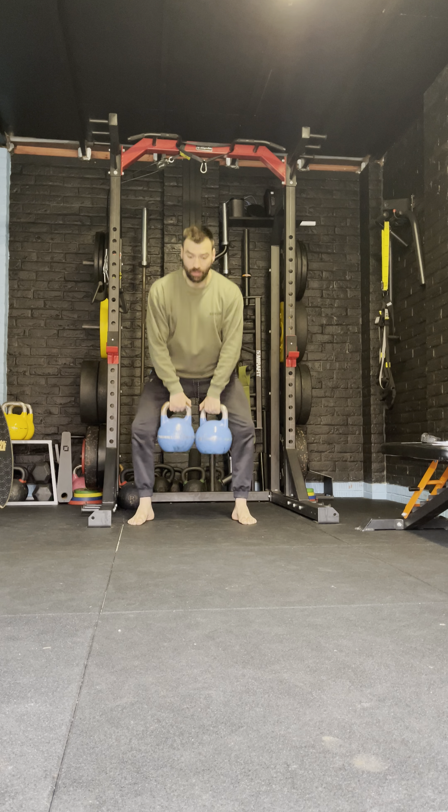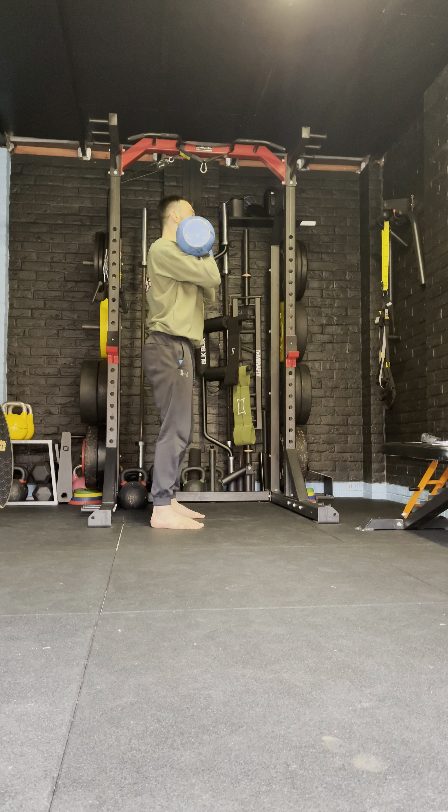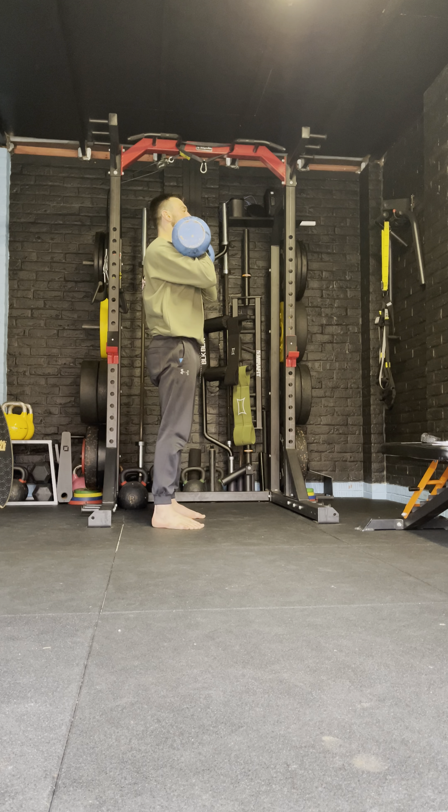Our swings, our clean and press. Make sure in the press you are keeping your hips engaged and not arching your back all over the place. Strong quads, strong glutes as we press.